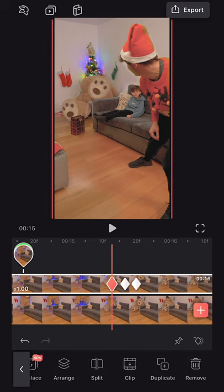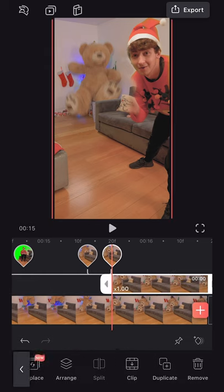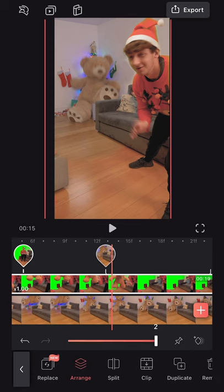The next thing we're going to want to do is slide across, hit split on our first keyframe and then split on our last keyframe. Then we're going to want to delete these two new clips. This should now just leave us with a clip that we animated on. Now this is looking great, but I do see a problem — there are a few frames where Bailey's getting completely covered up. To fix this, we're going to select on our green screen layer, hit duplicate, slide across to range and slide this to the very top.